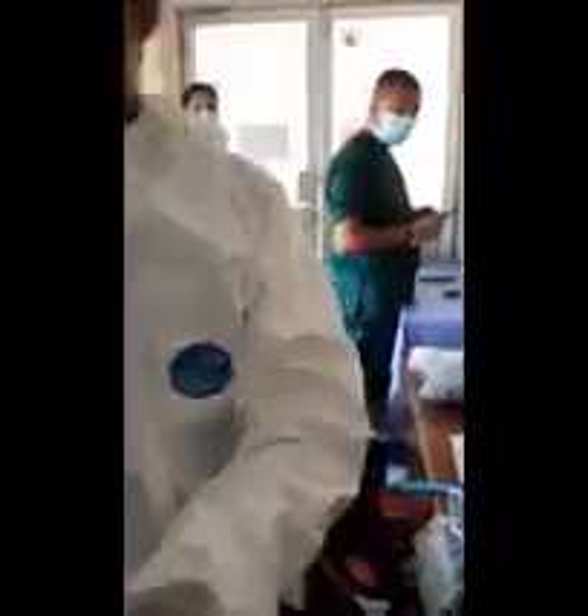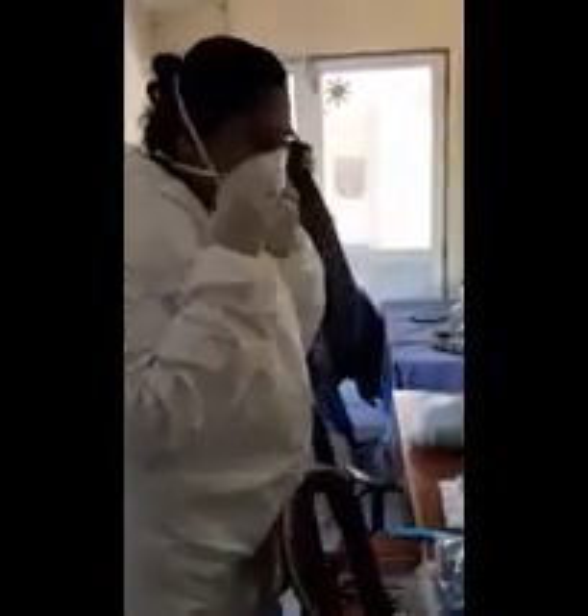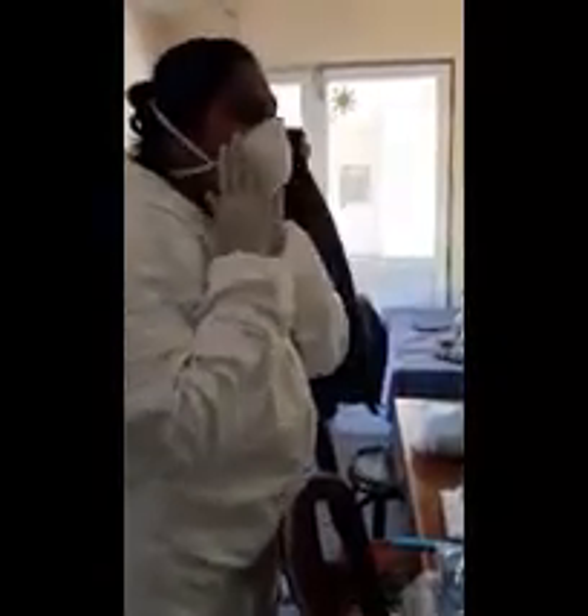Then remove your surgical mask and discard it properly. Then you can wear your N95 mask and check it with a shield test. The shield test is: hold your mask tightly and blow. If air is not going out, your mask is properly sealed.